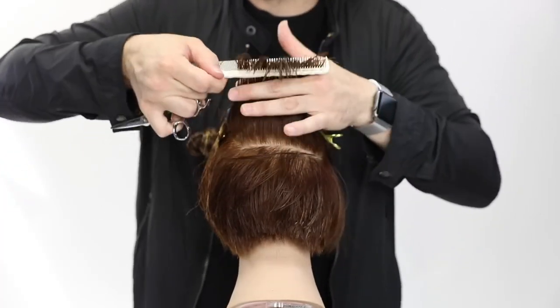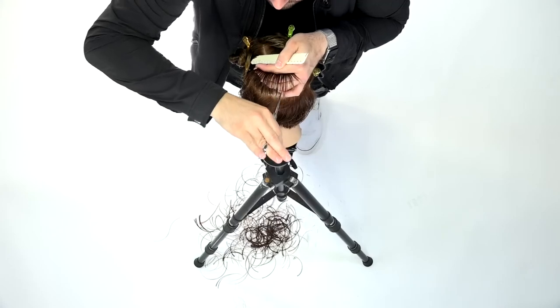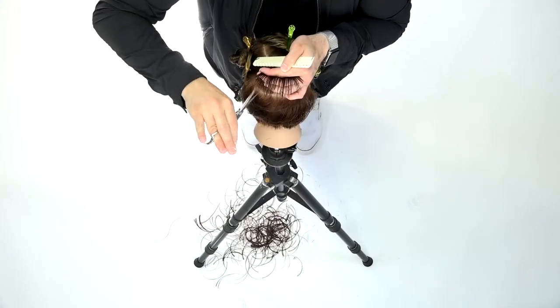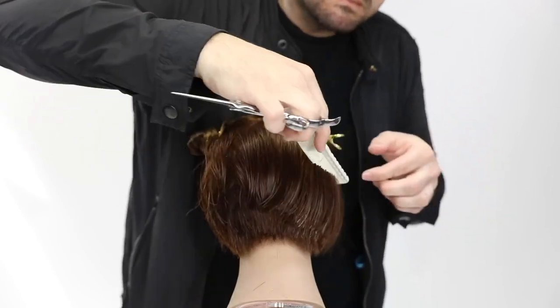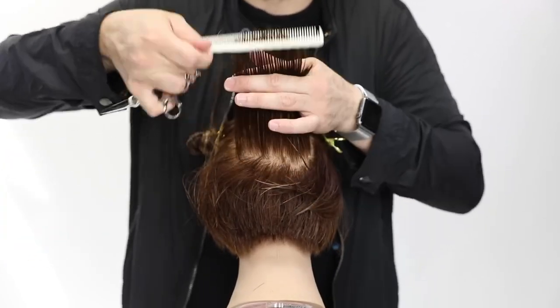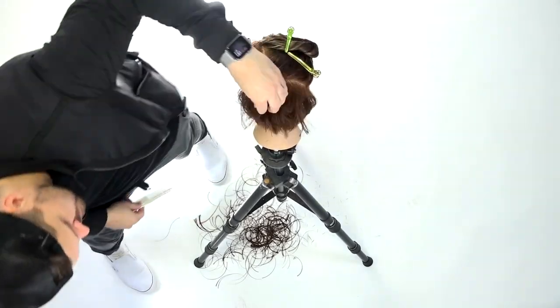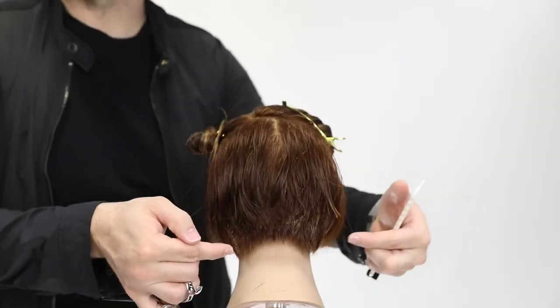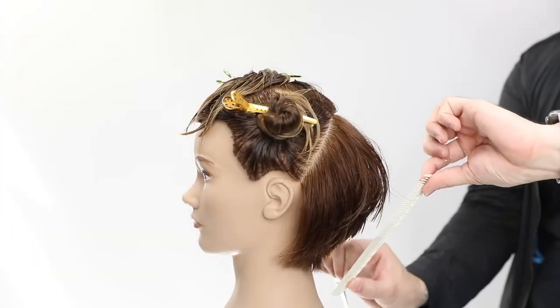So you want to make sure that over-direction is pushing the right amount of weight forward. Now I'll go through and soften it — I bend the head down, stand in front of the guest, and do a little point-cutting on that fine edge at the low-crown area just to soften it up, because we did lower elevation and I want it nice and soft. You can see that U-shape created in the back and how that elevation shape works well with the head shape.